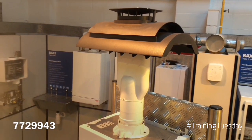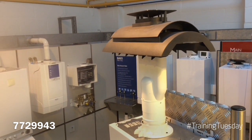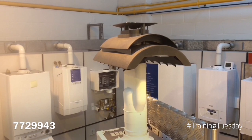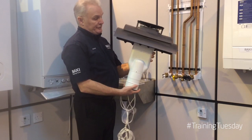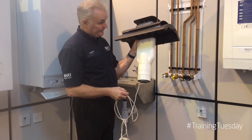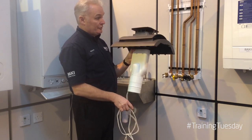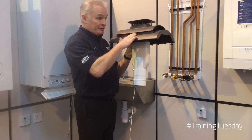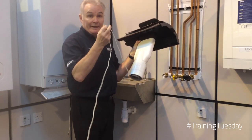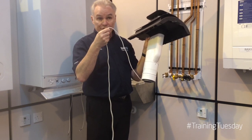Finally, the last accessory we're going to take a look at is the Baxi Multifit Flue Ridge Tile Termination Kit, part number 772943. This is the vertical ridge tile termination kit. It goes onto a four-inch Multifit Flue system and sits onto the top. You've got your air intake coming in below the shroud on the sides, and your exhaust terminated from the top. Incorporated in the kit is the IFOS — Inflow Outside Sensor — so you can utilise weather compensation if you so choose.